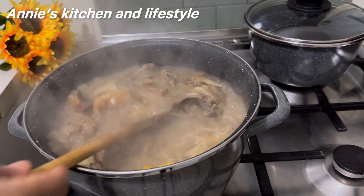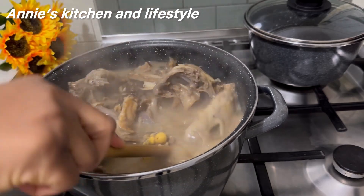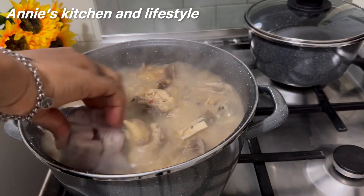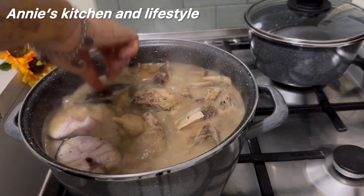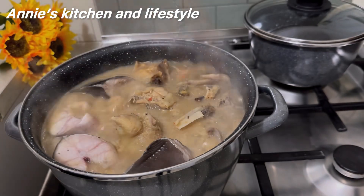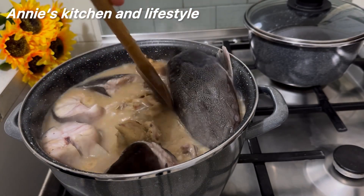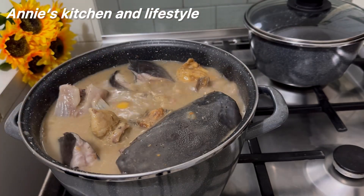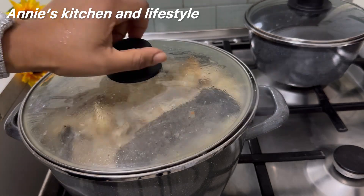As you can see, the consistency is now okay. I then added the catfish and stirred very gently so that the fish will not scatter inside the soup. I'll now cover and cook for 10 minutes.